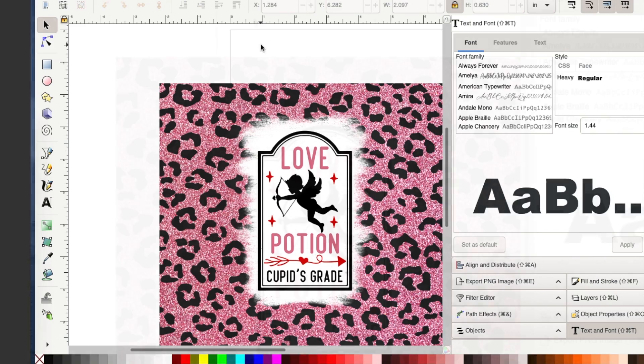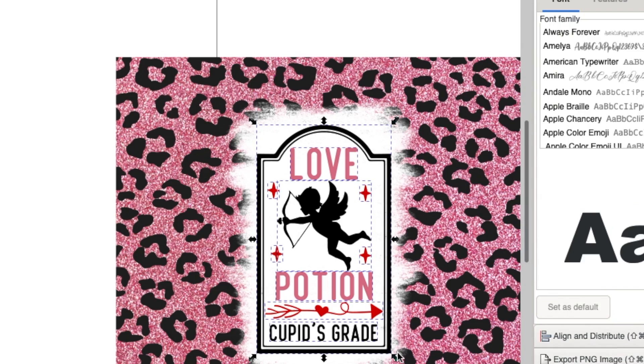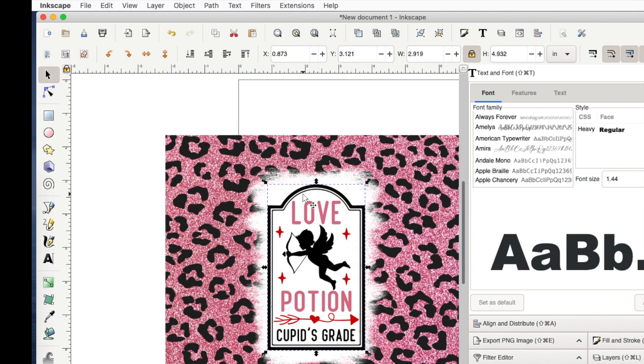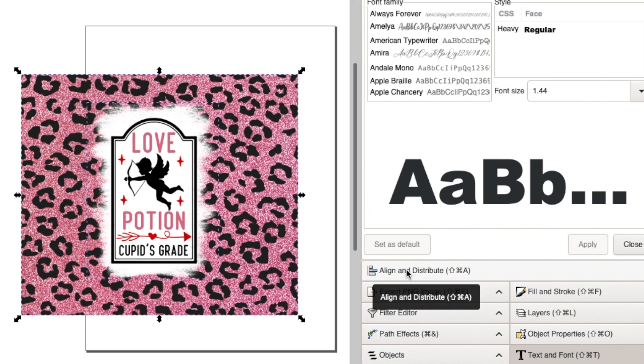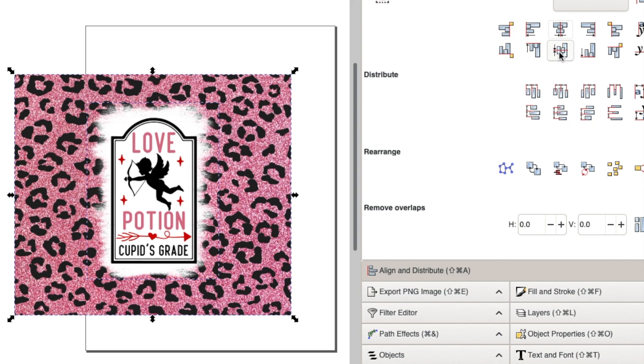I think that looks cute. I want to select everything within the sign — remember you have to go all the way around an image to select it, so it won't select the white or the animal print. I'll group all that together, then hold Shift to add the white to it and group again via Object > Group. Now I want all of that centered within the animal print. I select everything, click Align, center on the vertical axis, and the horizontal axis.